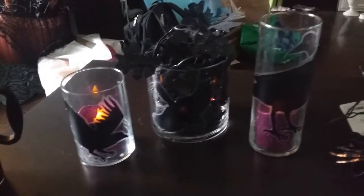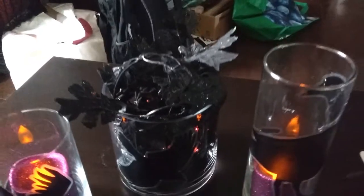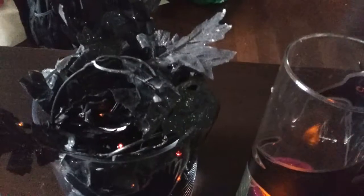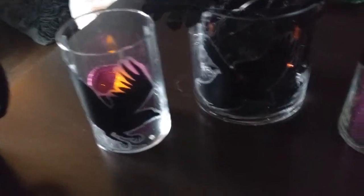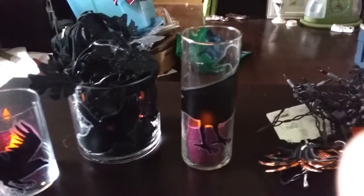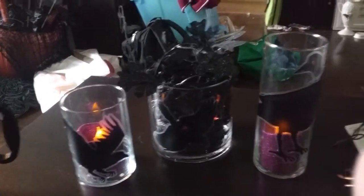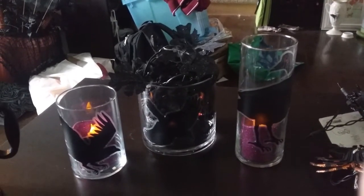Okay, so there are the three finished vases. This one I put garland and black leaves inside with some string lights. I just put some purple flameless candles inside the other ones. I'm going to have to change that bird decal on that one because it's just not giving the silhouette that I want.